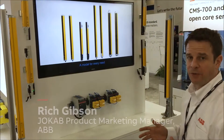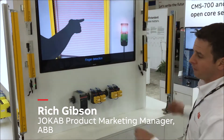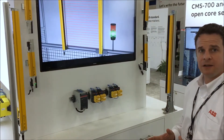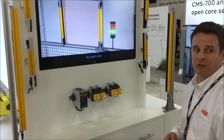In this display we are showcasing the Orion safety light curtains from ABB Yoke of Safety. On the front of the display we have the Orion 1 base unit, which is the low functionality standard offering of light curtains, accounting for approximately 85% of all applications.